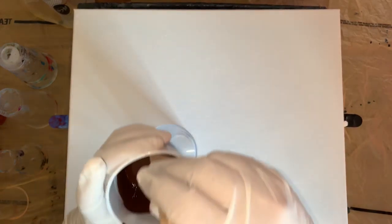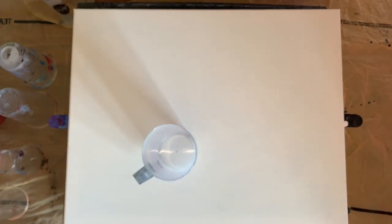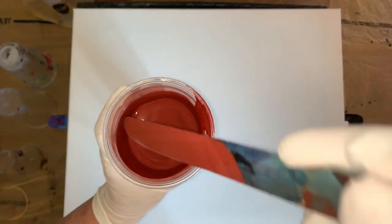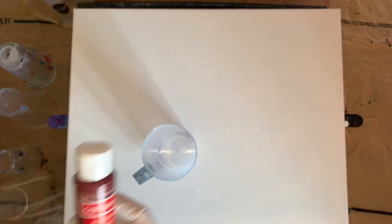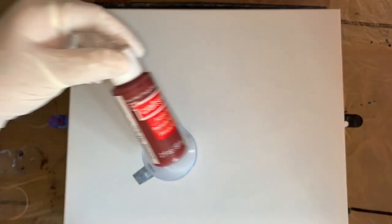Then I had some Arteza Burnt Umber - working with that, not too much. This is a mixture of Brick Red and Burnt Sienna. Like I used yesterday - Burnt Sienna with a little red mixed in. So it's a Sienna mix, I call it. Those are mixed: the Burnt Sienna with a little red in it, and this Brick Red.